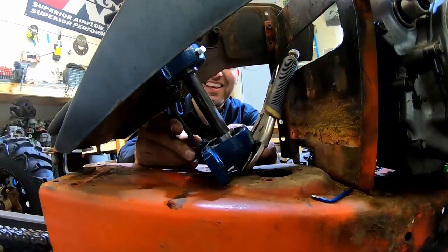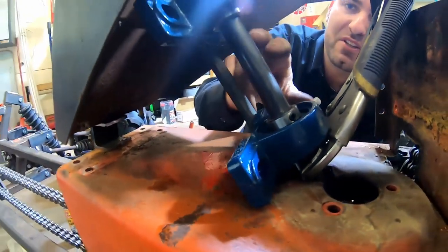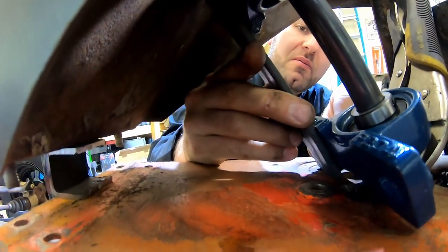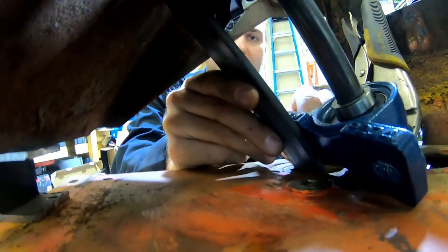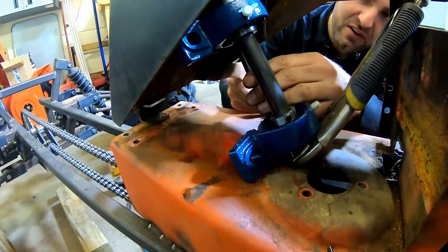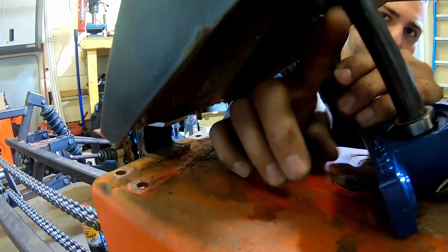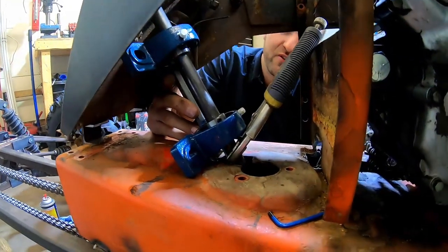We got the bearings all set on the shaft. We had to grind the inside down a little bit so the shaft would slide through. Our angle is correct. I made this little bracket out of flat stock - we're going to weld this down at the bottom on the same plane with both bearings. We're going to put a little support leg on the back side coming down, and we're going to duplicate it on this side. That should be very substantial to hold our steering shaft straight.